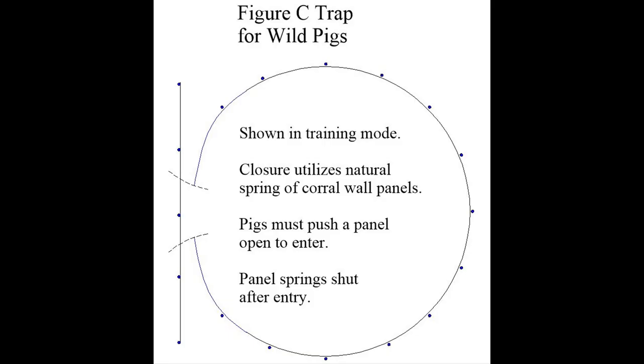The Figure 6 gate function was introduced in the second tutorial session. The Figure C gate function is basically a mirror image. Neither have a discrete gate — pigs push against an unframed panel to gain entry. Videos describing these traps can be found on YouTube.